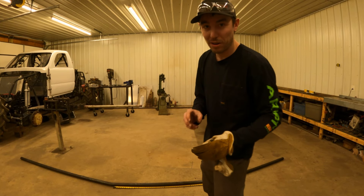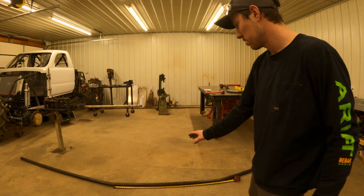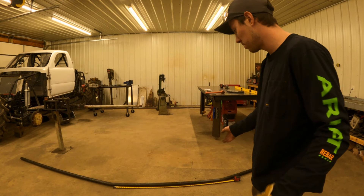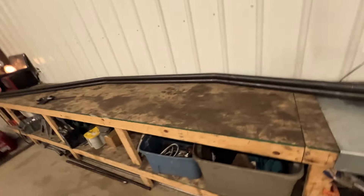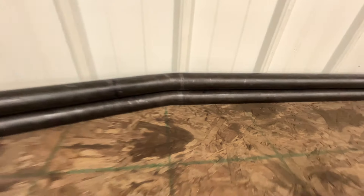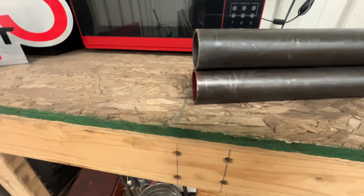Second time around, the frame rail turned out perfect. I got my desired length — you can see the tape measure — that's going to be where my cab will sit. There's my halo, there's my upright. Perfectly what I want. Now I just got to duplicate that and not mess it up. I got the other two bent and perfectly together, within a sixteenth, which is going to be perfect. Very happy with how it turned out.